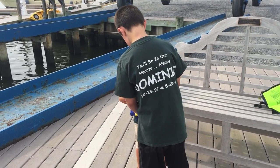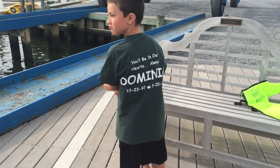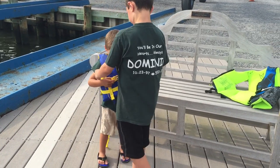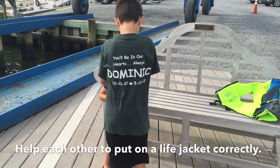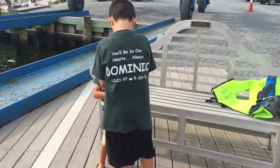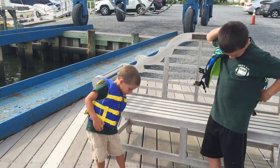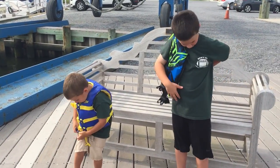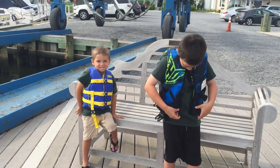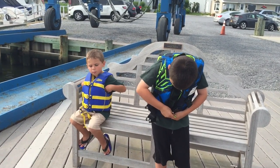Older kids could help younger kids put their life jacket on correctly. Don't forget to buckle, zipper if you have a zipper, and don't forget that strap underneath. Make sure you have the correct size life jacket.